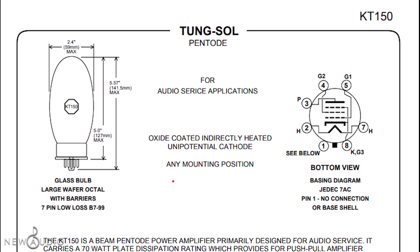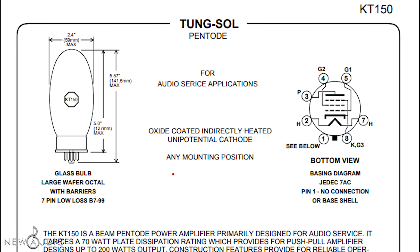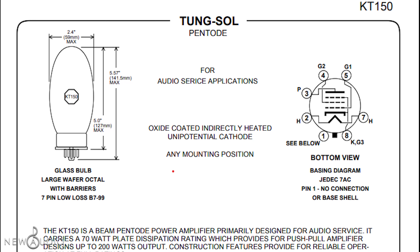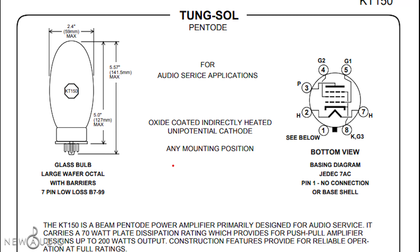The metal envelope of this valve has a particular egg shape, developed to improve thermal dissipation and maintain a higher air depth. In addition, it minimizes microphonics problems.